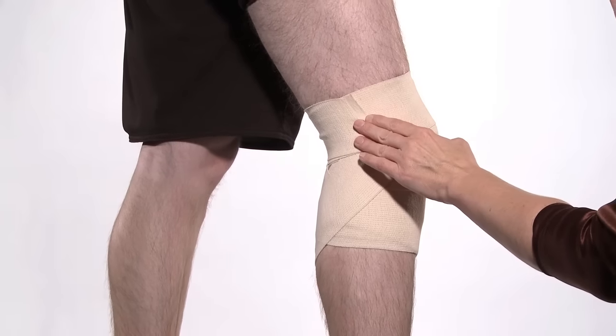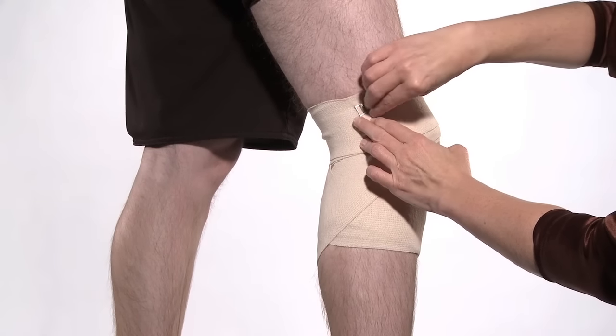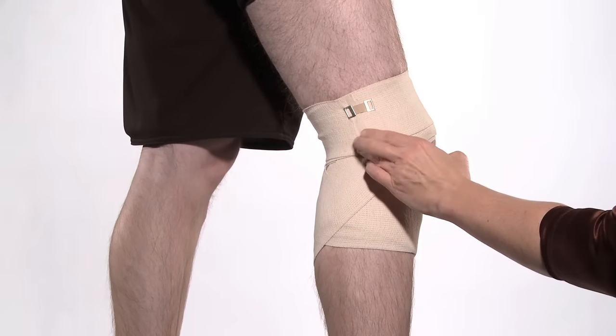Secure the bandage with the elastic clips, or if using the self-adhering bandage, by smoothing down the end.